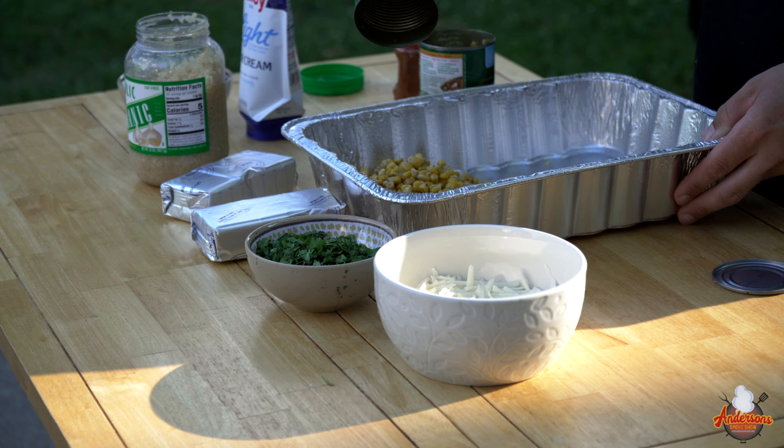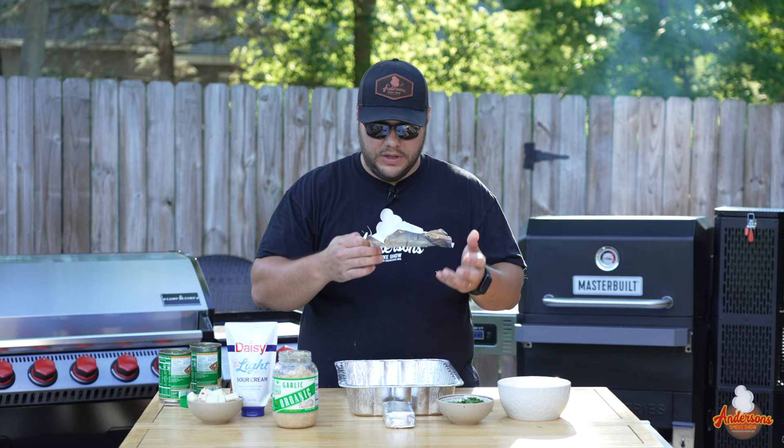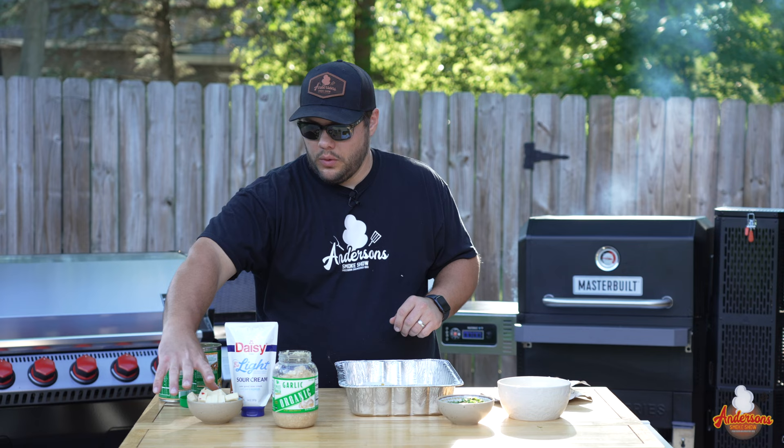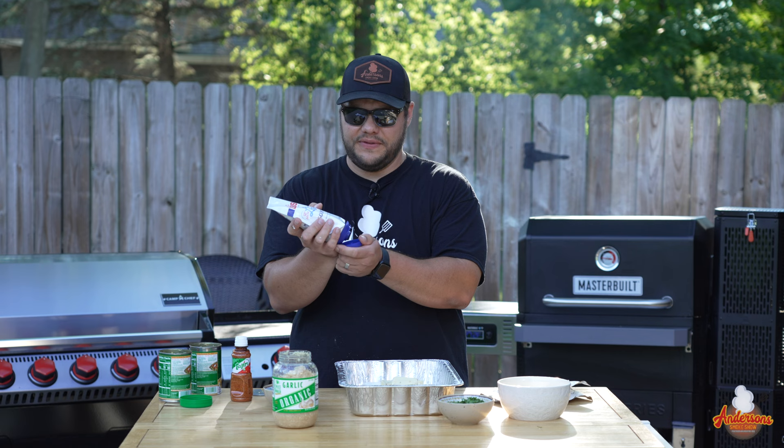I did strain the corn ahead of time. Then we've got two packs of cream cheese — two eight-ounce blocks, just like so. One thing I like about this recipe is I don't get my hands dirty. We have our pepper jack cheese, eight ounces. I cube it into little rectangles just to break it up so it's not as large a block to melt.